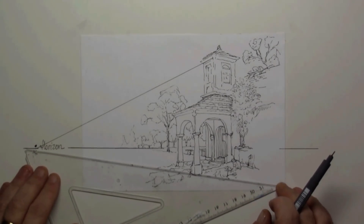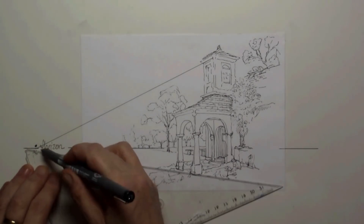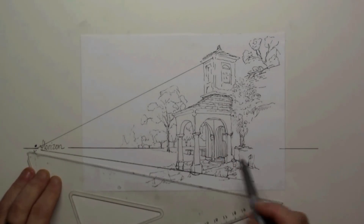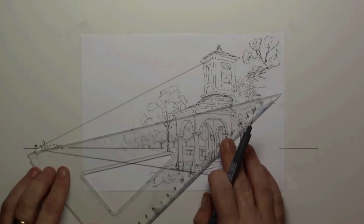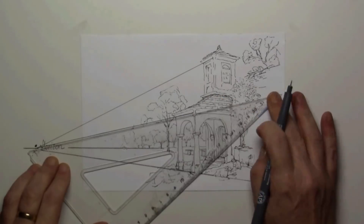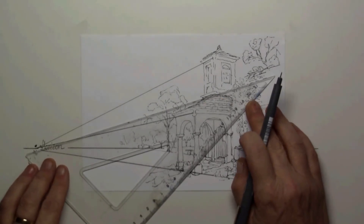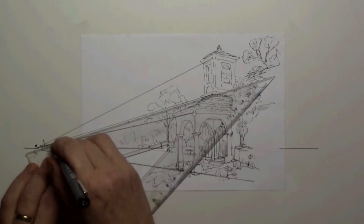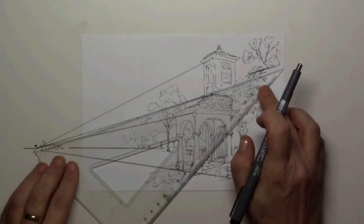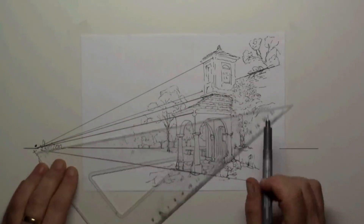Now I'll check if my sketch was correct. The pillars are a bit off, so I correct them with the ruler. This is my top line for the front of the portal — that's correct. On top of the roof that one is okay too, and the one on the building on the right goes to the left disappearing point as well.